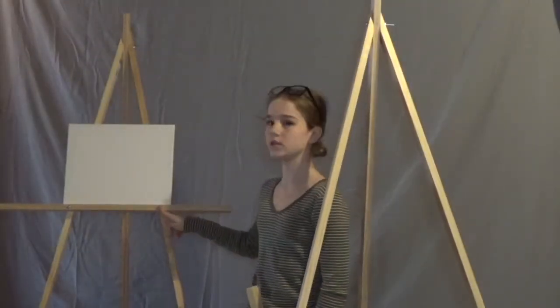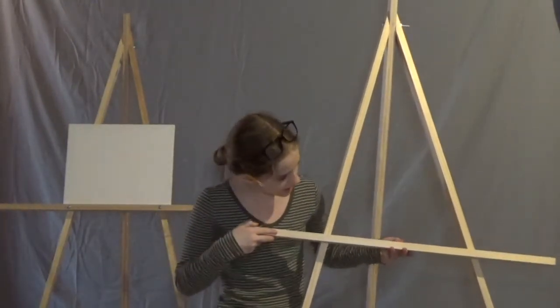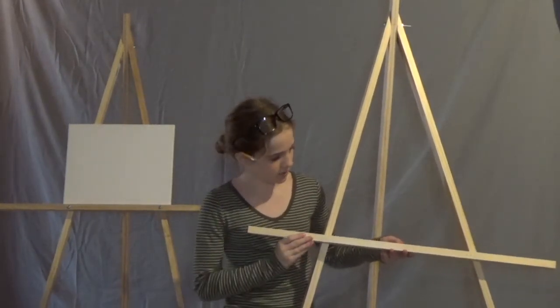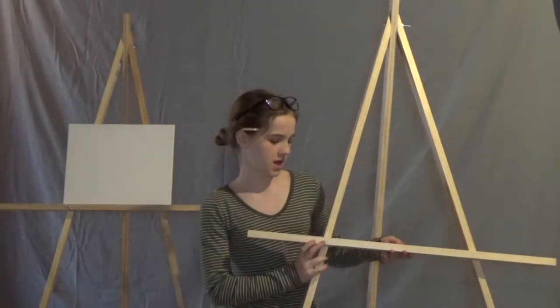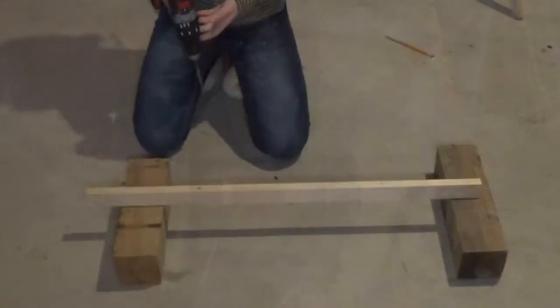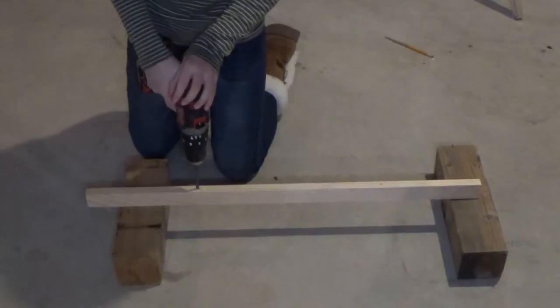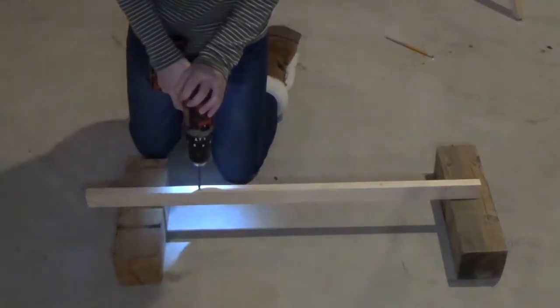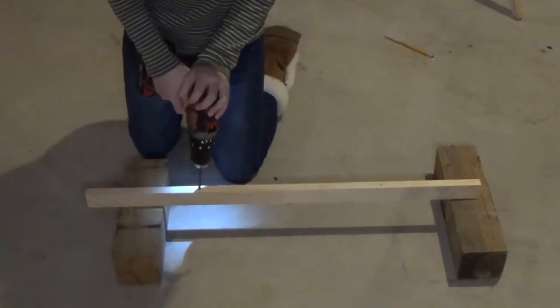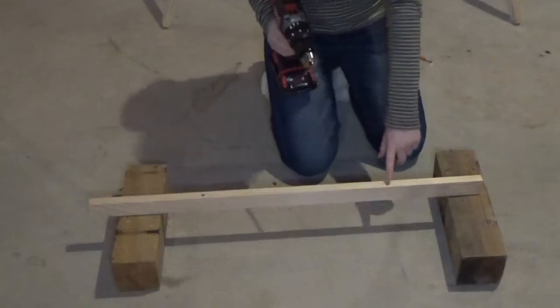The next step is to drill holes so the screws can fit through them. I've already marked where I want mine to be. Find how high up or far down you want it, then mark in the middle of where you want to drill. Drill two holes into your piece of wood — this is probably the hardest part of the easel. Make sure you're going straight down: line it up, press down, and drill. Drill one hole, then drill on the other side.